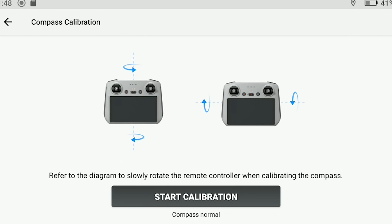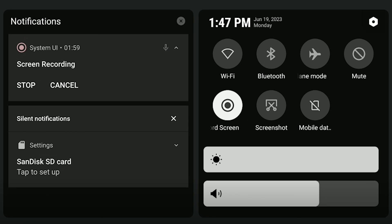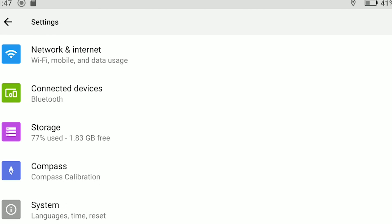The remote controller contains a compass to detect its position, which works like the one on the aircraft. On some occasions, you might be prompted to calibrate the controller itself by a message on the upper left part of the controller's screen. The procedure is very simple and explained on screen — very similar to the compass calibration, by rotating the controller horizontally and then vertically. With the RC2 controller with a built-in screen, scroll down twice to reach the menu window, hit the gear icon at the top right, and then choose Compass Calibration.